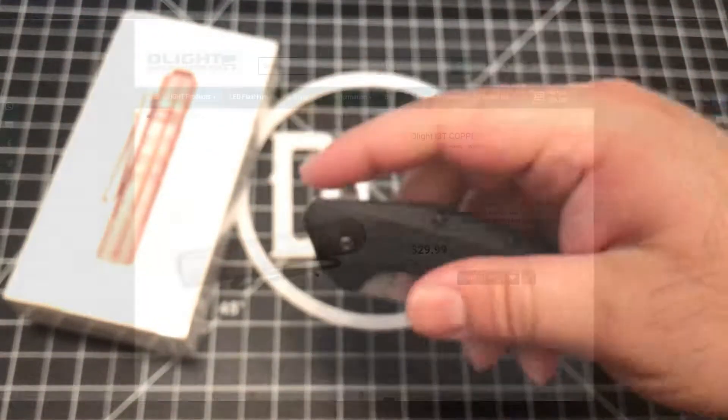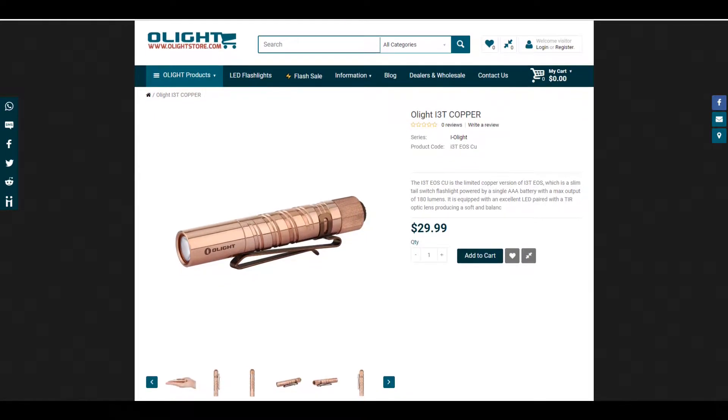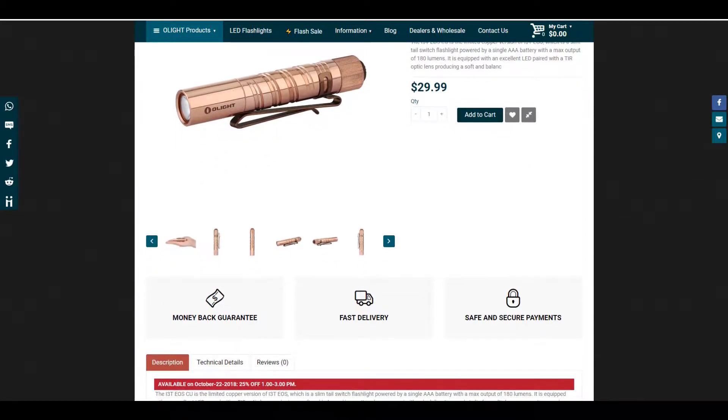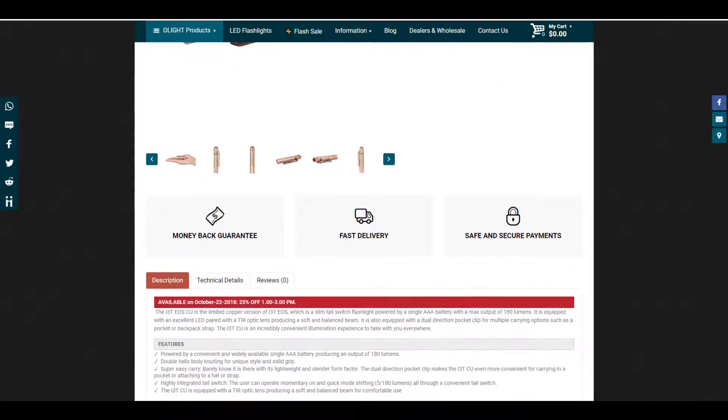Like the standard i3T model, you get two modes lighting up at both 5 and 180 lumens, activated with a clicky tail switch. It also includes an updated dual-direction deep pocket clip. The light takes one triple-A battery and it comes with Olight's five-year warranty and awesome customer service.